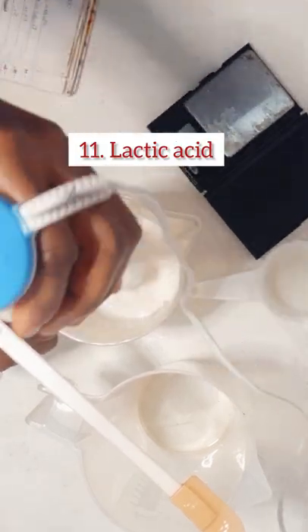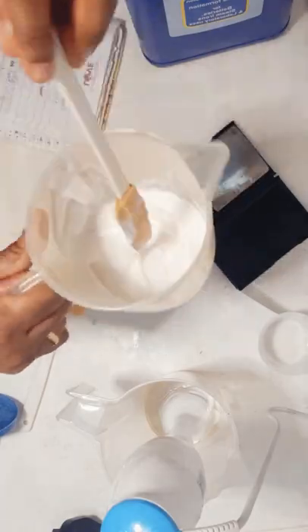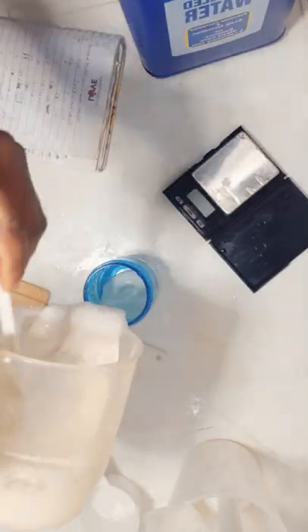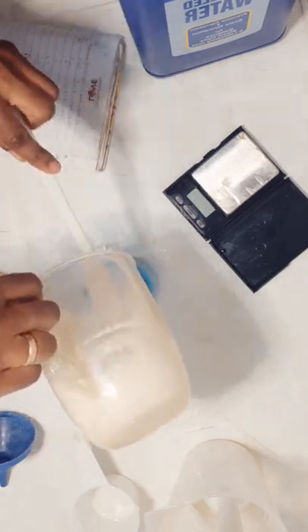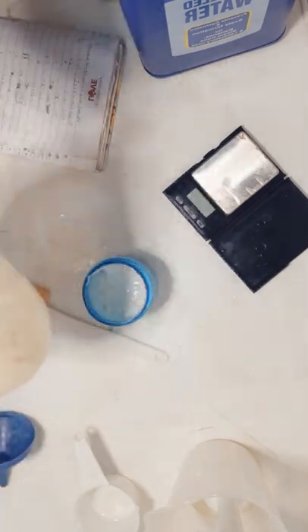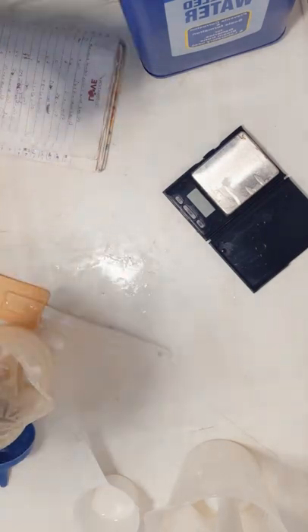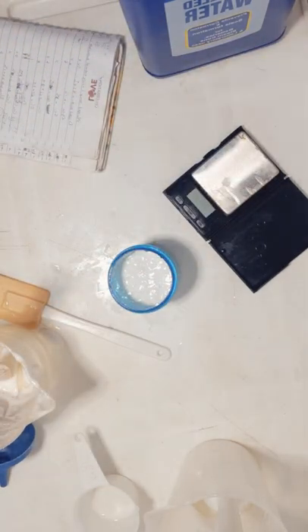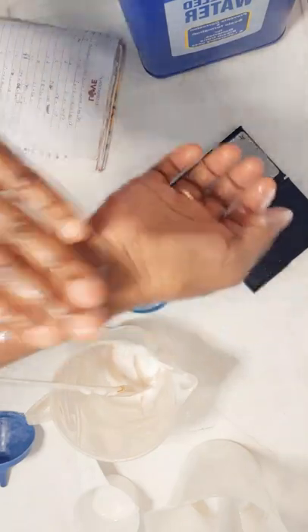I would have added kojic acid too, but it turns brown easily, so I avoided using it. If you're going to use this product within a few days, you can still add kojic acid — or you can add sodium metabisulfite, dissolve it in the distilled water, and then add the kojic acid to it.